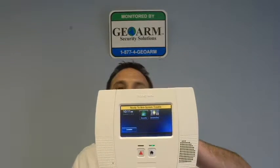Hey everyone, Joe here from GeoWarm Security. Today I'd like to show you guys how to program a 5834 Honeywell wireless keypad into an L5200.